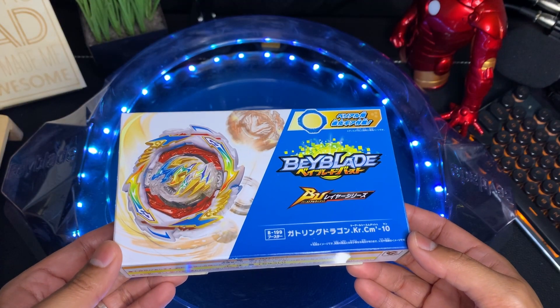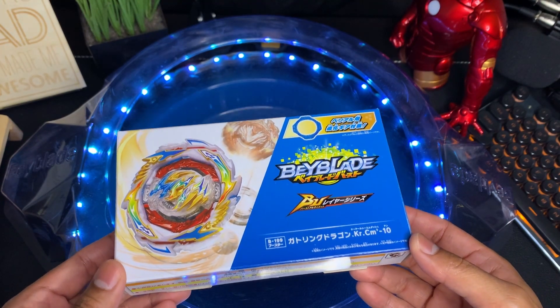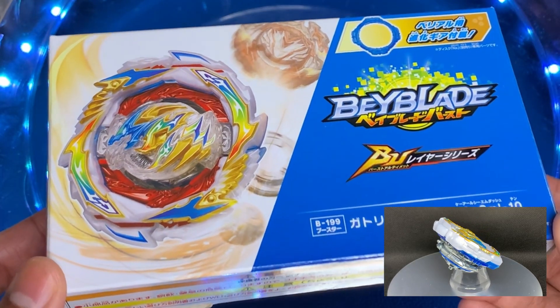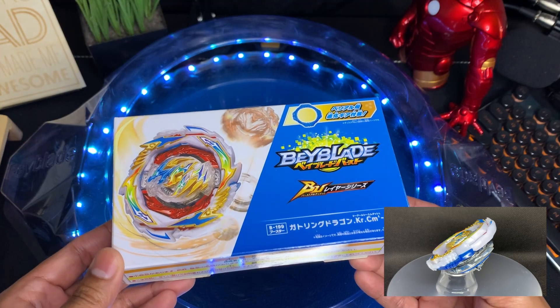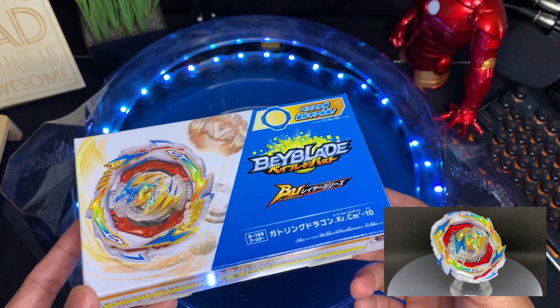Hello Beyblade world, welcome back to another unboxing episode. Today we're going to take a look at Gatling Dragon. Gatling Dragon is a right spin attack type Beyblade. It was released in June of 2022 and it's the most recent addition to the Dragon family of Beys, with Tempest Dragon coming before it two years prior.